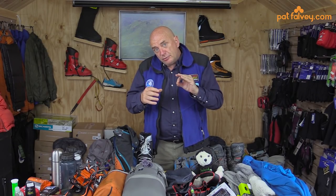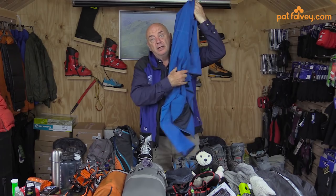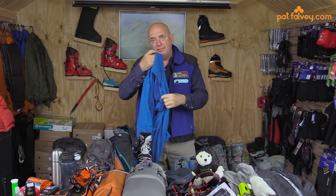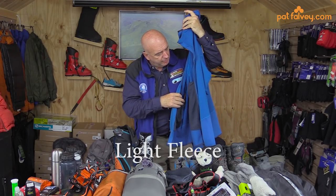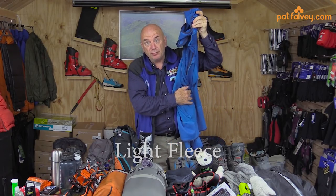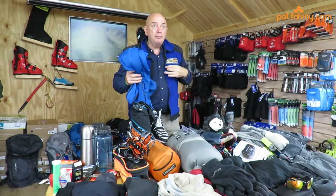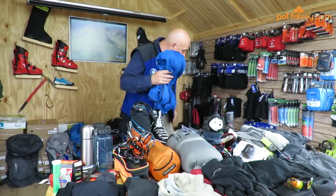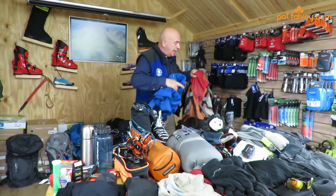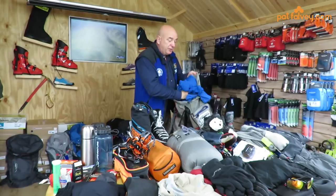I usually use a layering system as we go up the mountain. I carry a jacket — it's a very light fleece — in my day rucksack. I'm wearing a gilet today, and if it's fine, that's what I'll be wearing. I'll pack my fleece away for now.